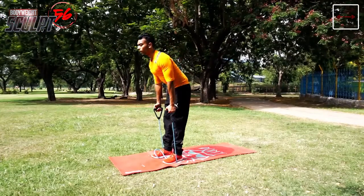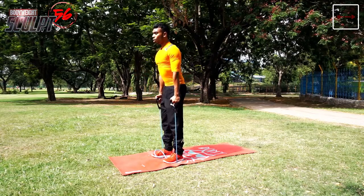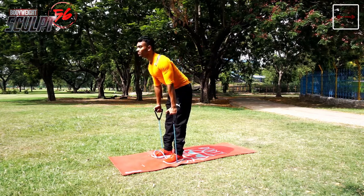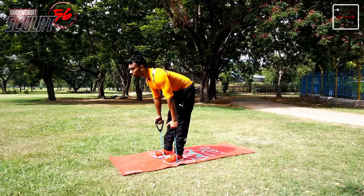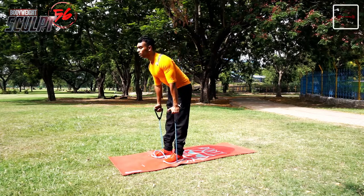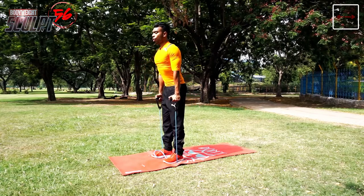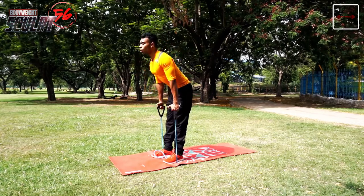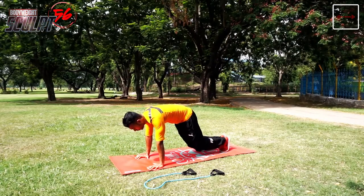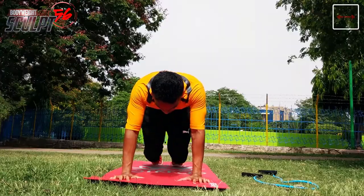Next is resistance tube stiff leg deadlift. Place your legs shoulder-width in a narrow position. Stay straight during the exercise from the lower body in a straight line, like in the video. Breathe out when your body is straight. Stiff leg deadlift mainly engages the hamstring muscles located in the back of your thigh. Note the resistance tube length from the legs so that continuous tension is made in the muscles.